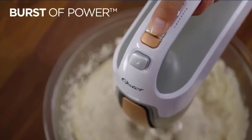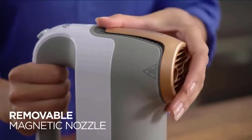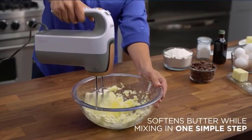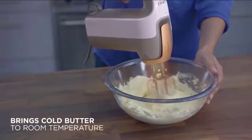Warm air blows around the beaters to bring butter uniformly to room temperature during mixing, for smoother results. No more waiting for ingredients like butter to soften before starting to bake. Whip up your favorite baked treats anytime. Check the description for details and prices.